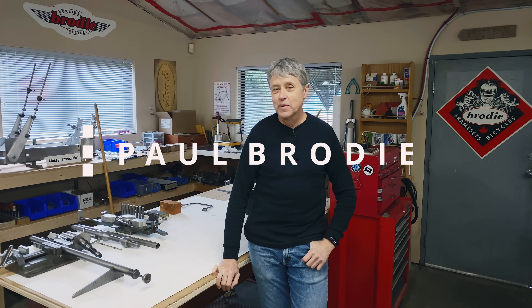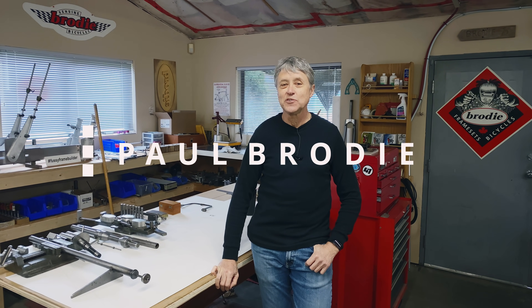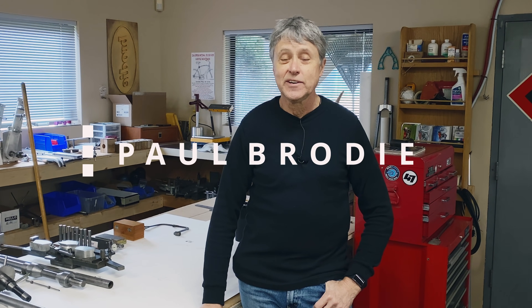Hi, I'm Paul Brodie. We're back in my shop after going out to UFV. It was very nice of them to allow us to go out there and use the surface table, so thank you UFV. I neglected to thank them last video.